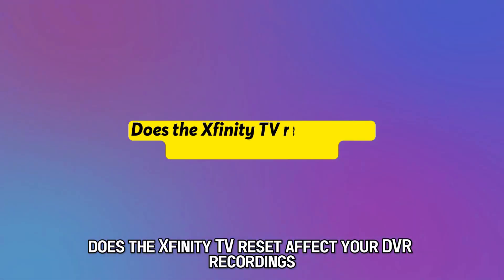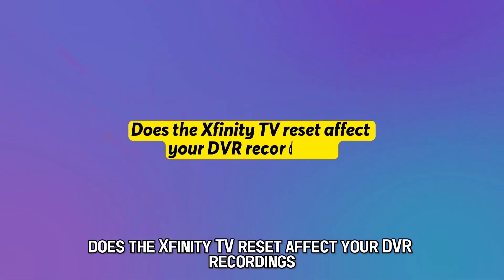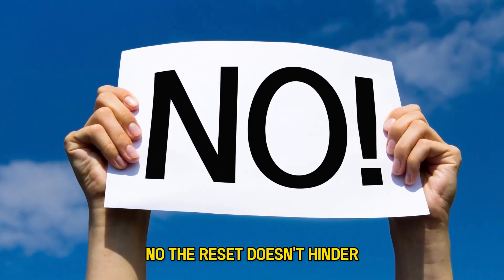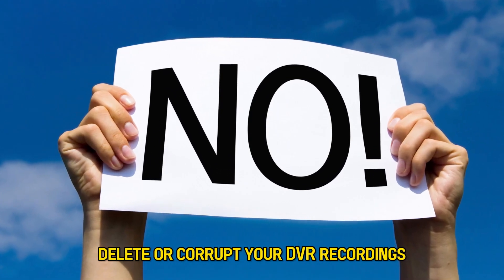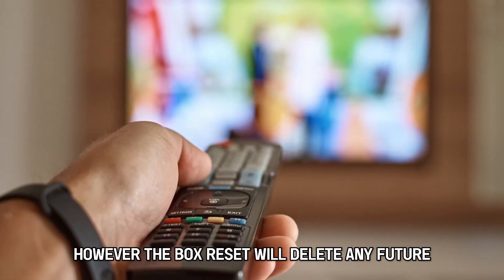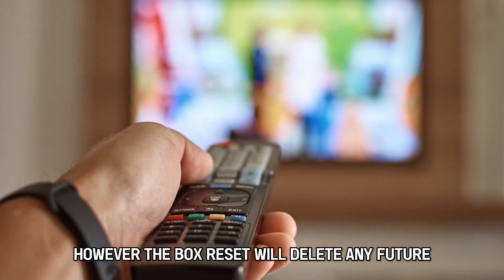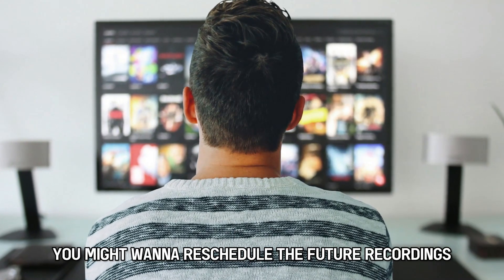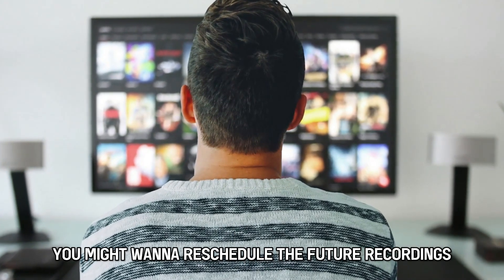Does the Xfinity TV reset affect your DVR recordings? No, the reset doesn't hinder, delete, or corrupt your DVR recordings. However, the box reset will delete any future scheduled recordings, so you might want to reschedule those future recordings once again.